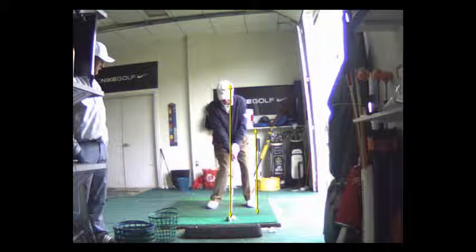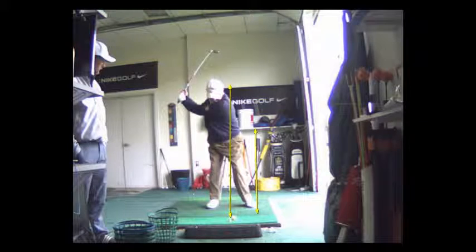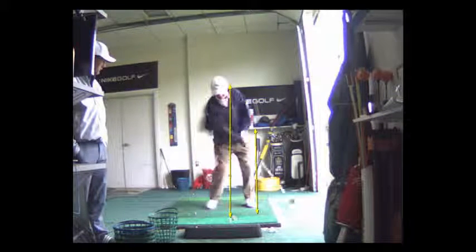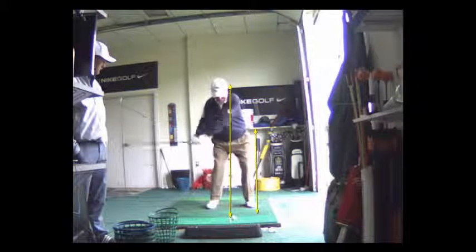Lock that left elbow, pinch your upper arms together. There you go. Try to create that feeling on impact. All your miss-hits are a function of moving off the ball — the left shoulder goes up, and then you bend that left elbow right at contact.